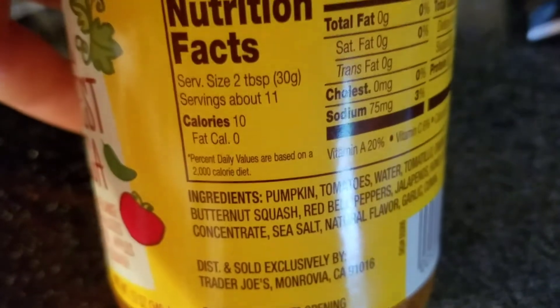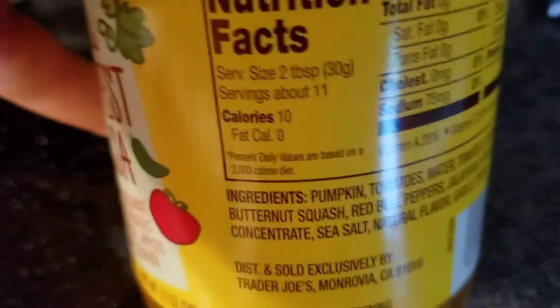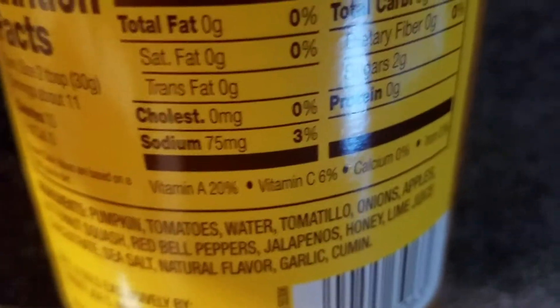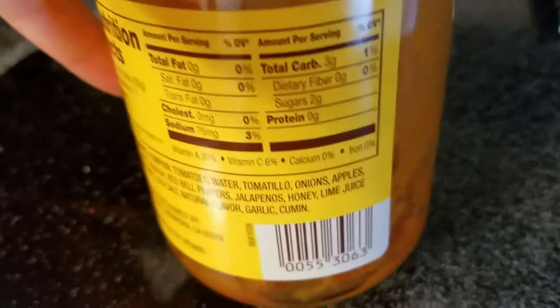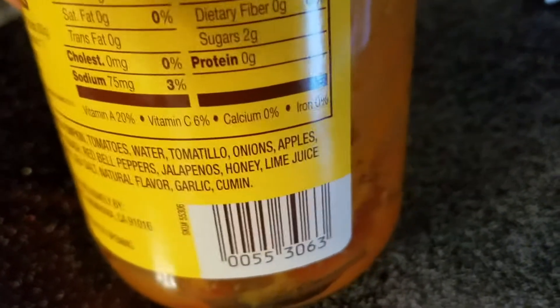Nutrition facts: serving size is two tablespoons, about 11 servings per jar, 10 calories — basically nothing. Zero grams total fat, saturated fat, trans fat, cholesterol zero milligrams, sodium 75 milligrams, total carb three grams, dietary fiber zero grams, sugars two grams, protein zero grams. Vitamin A 20% from the fruits and veggies, vitamin C six percent, calcium zero percent, iron zero percent.